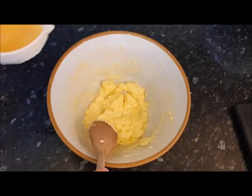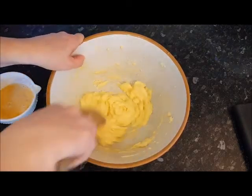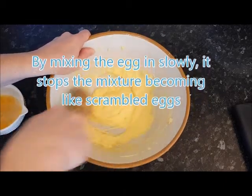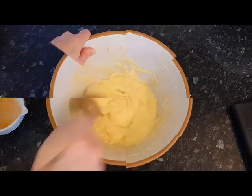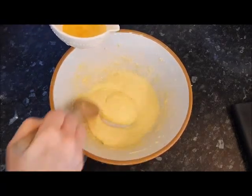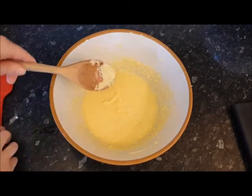I'm adding a small amount of egg. After each addition I'm going to stir it with a wooden spoon. I'm adding a small amount of egg.